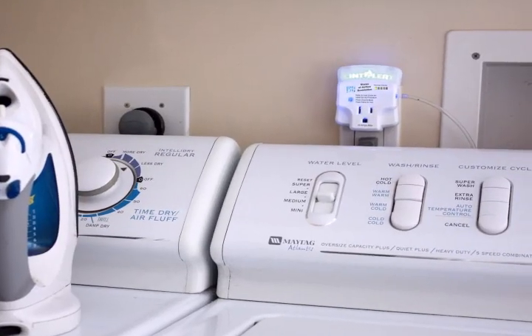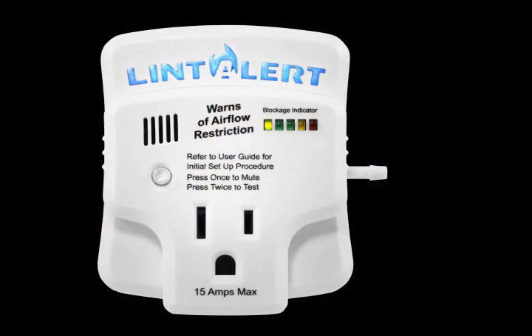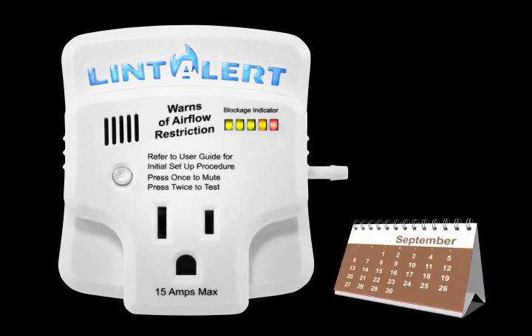Disguised as a simple night light and pass-through plug, the Lint Alert reveals a soft blue illumination in standby mode. As lint builds up over time and restricts air flow, the light bar blockage indicator will progressively illuminate from green to yellow, then to red.